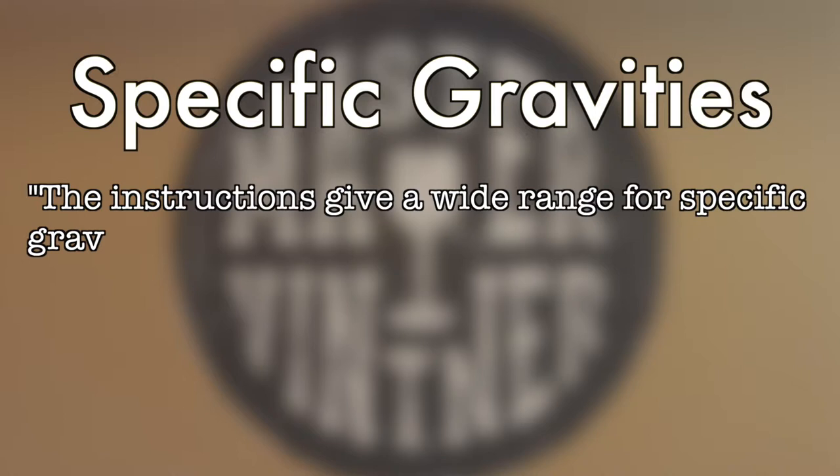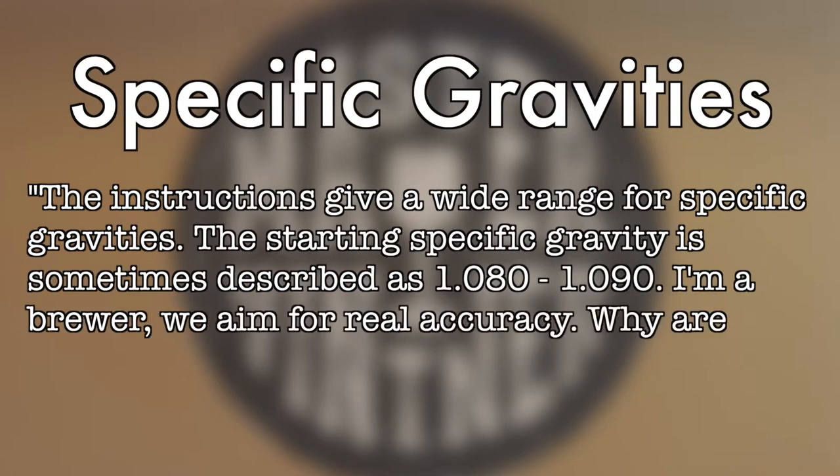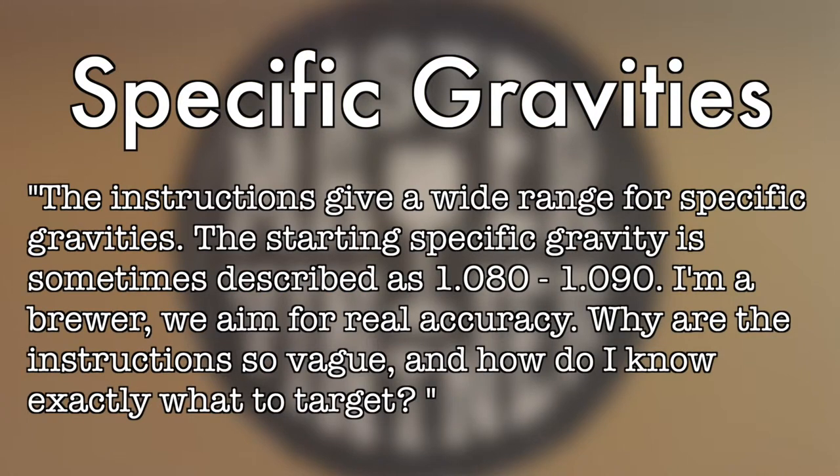A reader writes: the instructions give a wide range for specific gravities. The starting specific gravity is sometimes described as 1080 to 1090. I'm a brewer — we aim for real accuracy. Why are the instructions so vague and how do I know exactly what to target? The instructions are deliberately vague because sometimes the kits themselves will change depending on the harvest and the ripeness of the grapes and changes in the style of the kit, so there can be some variation. In addition, inexpensive hydrometers don't always read exactly accurately, so we've given a wide range to avoid panic.